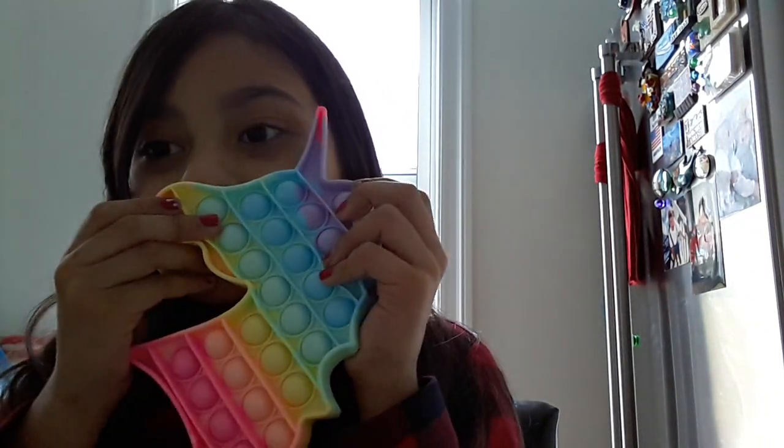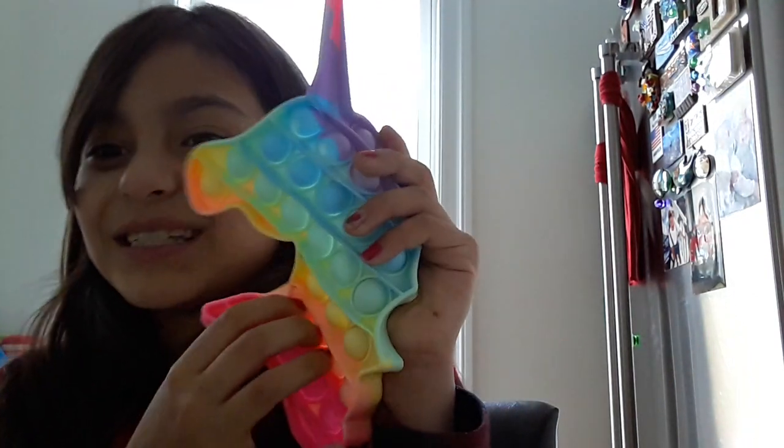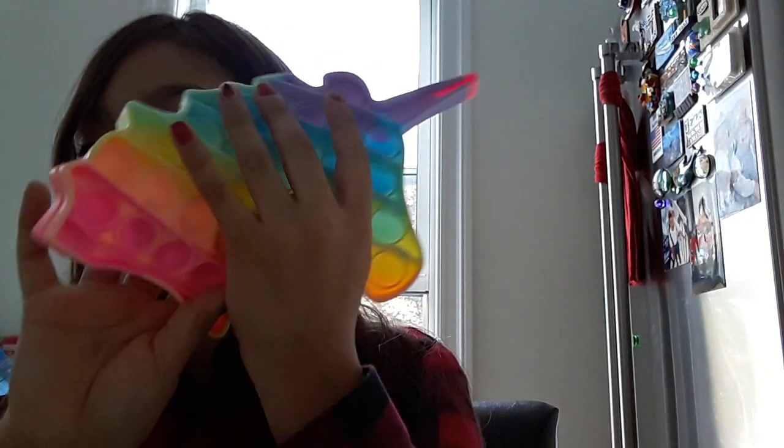This smells kind of weird but it smells so good — I love it. I just cleaned that. I have other ones. This one is really wobbly. This one is not as wobbly but it's a different mark, so that's why it's called Push Pop Bubble Toy. It's not a toy, it's a fidget.